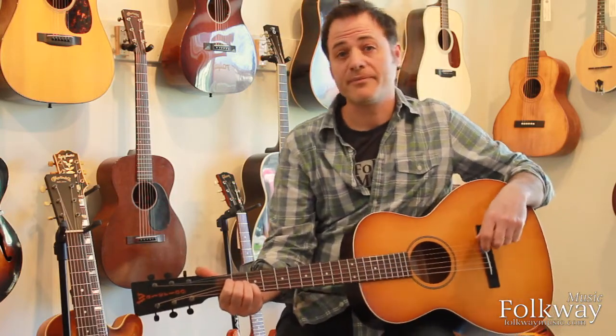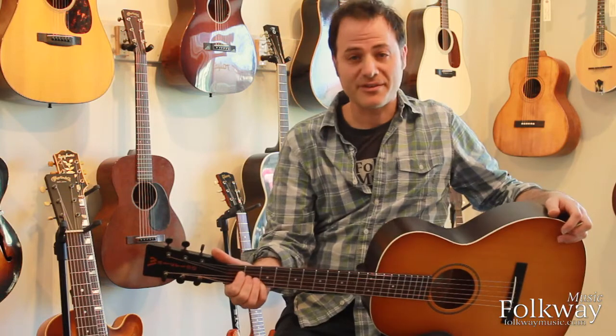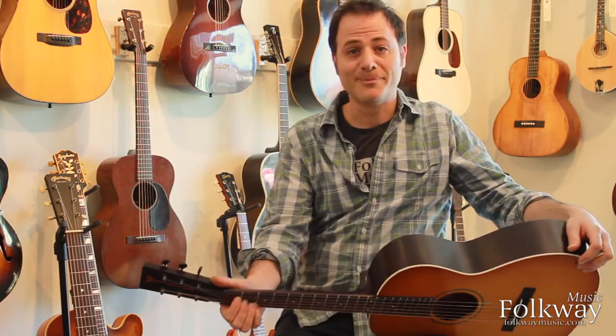Two very different instruments, but the same on paper, sort of. You'll have to decide for yourself which is the one that you like more. Thanks for joining us.